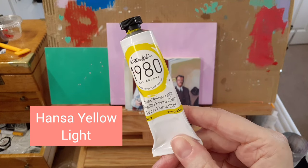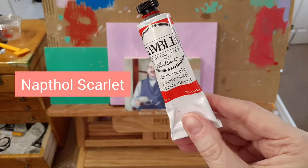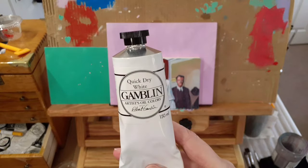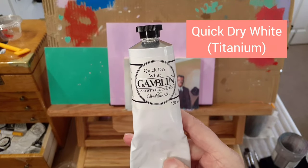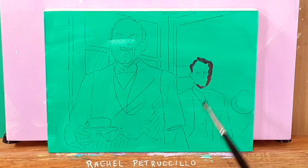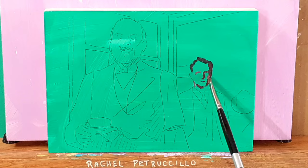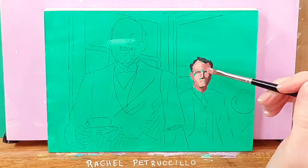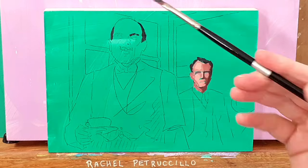These three colors — Hansi Yellow Light, Naphthol Scarlet, Ultramarine Blue, and Quick Dry White, which is a titanium white — are great for portraits and a wide range of subjects including still life, figurative, and interiors. Of course I do use other colors but sometimes I just want to keep it simple.